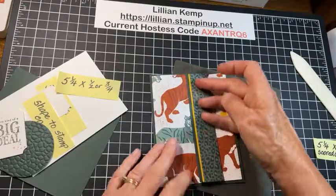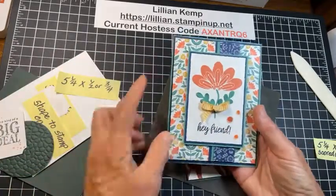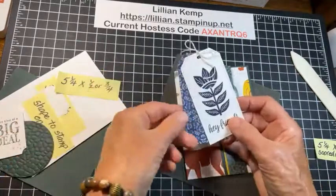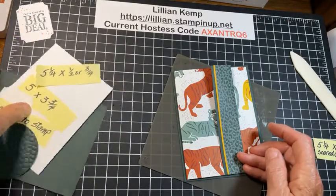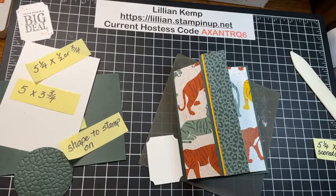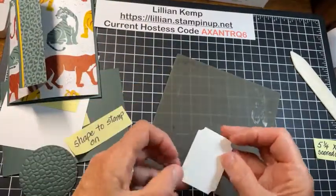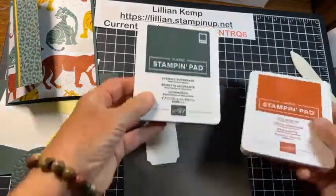Now it's looking like that. On this sample card, I just cut some rectangles, stamped on them, and put them here so it opened like that. For today's card, I'm going to bring in a shape from the Tasteful Label die set — there are all different shapes in here. You could use a punch or just cut a shape. I like these ones because they give a little bit of embossing around the edges. I'm going to bring in Cajun Craze and Evening Evergreen ink.